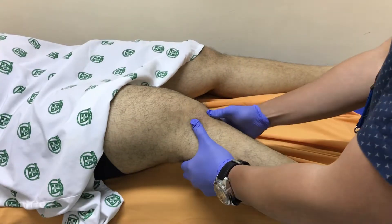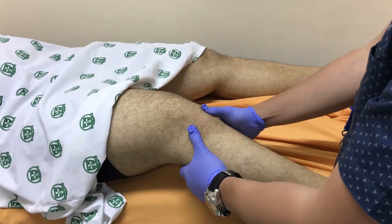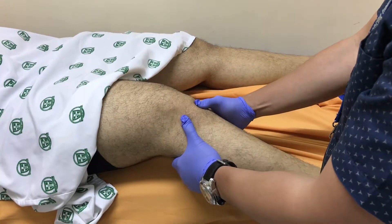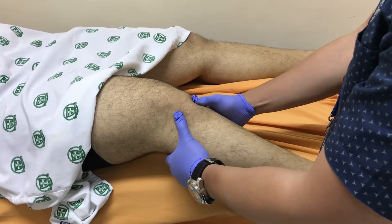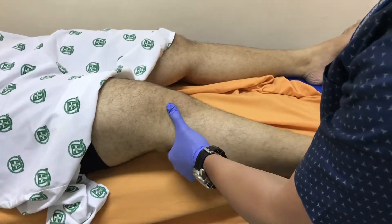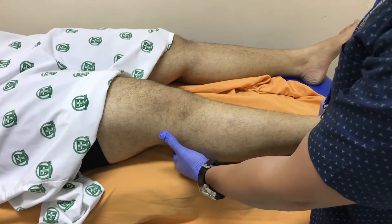Next we'll do the Lachman's test. This tests the integrity of the ACL and is more sensitive than the anterior drawer test, so you usually perform this examination.